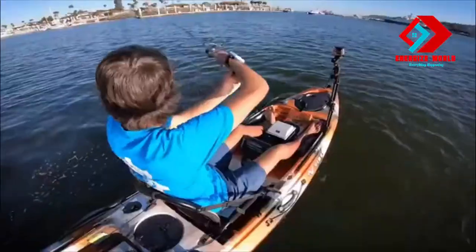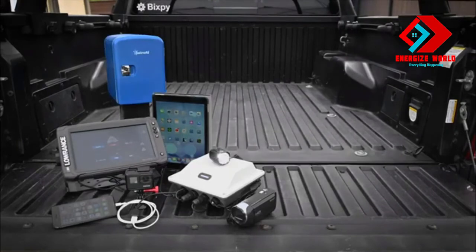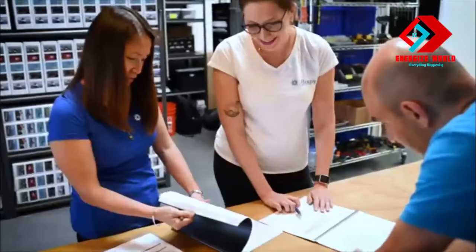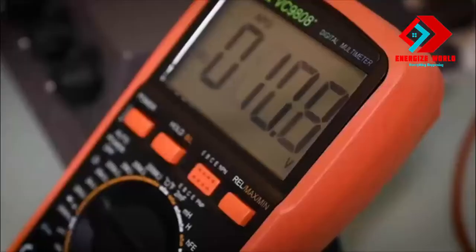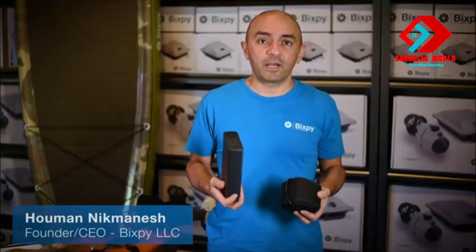With all that time spent outdoors, we had the constant need to keep our fish finders, cameras, phones, tablets, mini fridges, lights, and other equipment powered. Frustrated with constantly losing our batteries to salt water, sand, or some other element, we took everything we learned from building our Bixby battery packs, beefed it up even more, and came up with the ultimate answer to outdoor power needs.